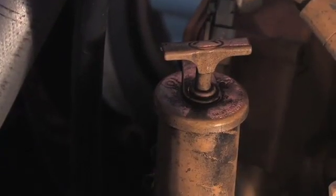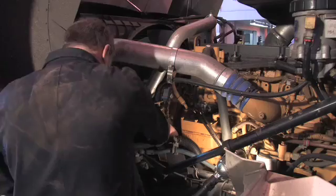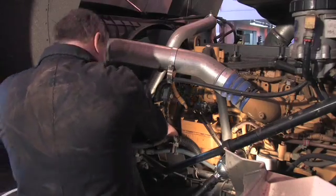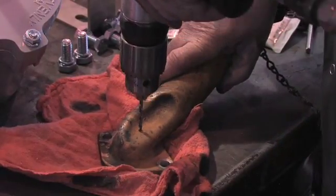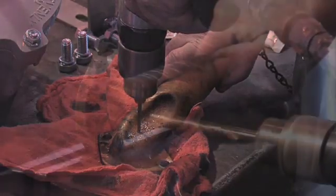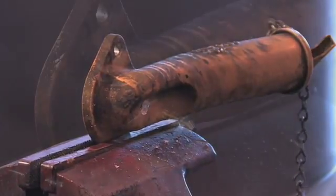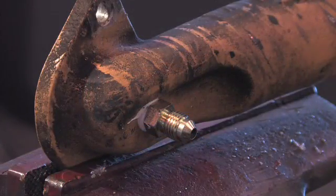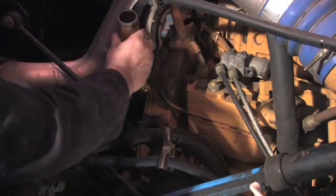Since the CAT engine does not have an oil return port, one must be made. Remove the oil fill tube. Drill a small pilot hole, then drill and tap a hole for one-eighth pipe. Insert and tighten the fitting. Be sure to use sealant. Make sure the o-ring is still on the face, then reinstall the fill tube.